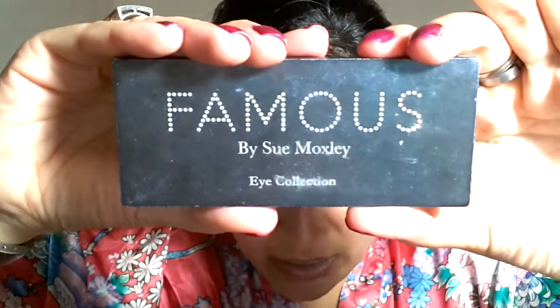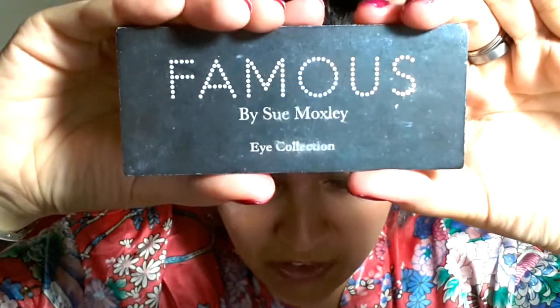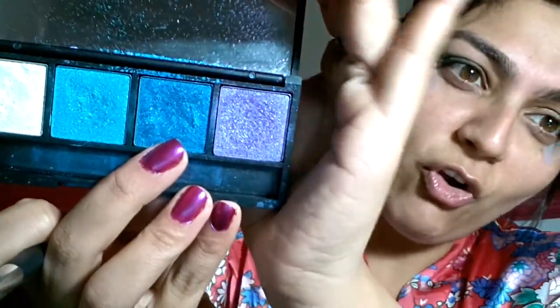Now we're going to move on to our next color — it's Famous by Sue Moxley, purchased from Superdrug in London. It's not very cakey or powdery; the application is so smooth and sleek — it's a great product. I'm going to use this brush again and apply a royally electric blue.